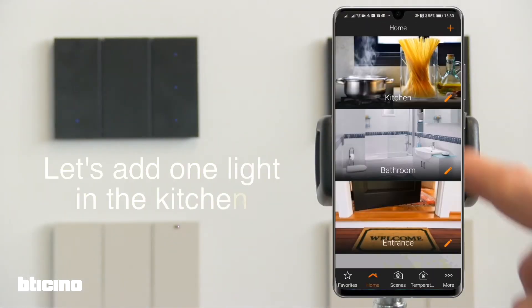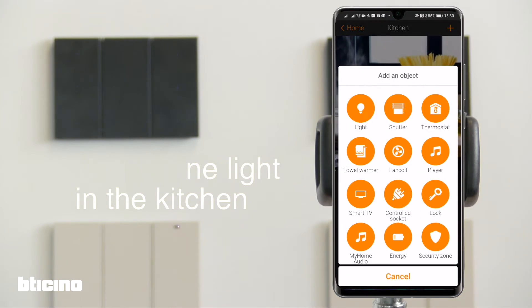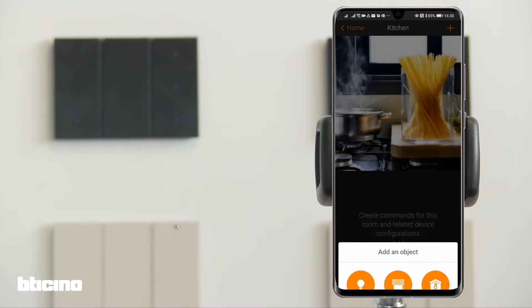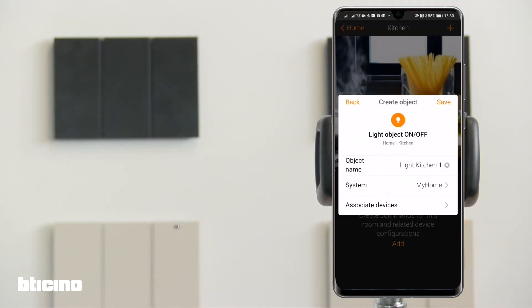In this tutorial, let's use an example of adding one light in the kitchen with its related digital control. In the app, select add one on-off light.